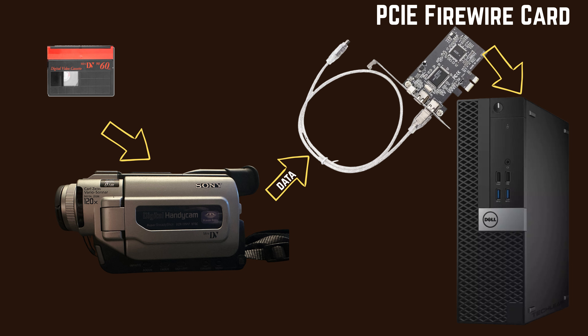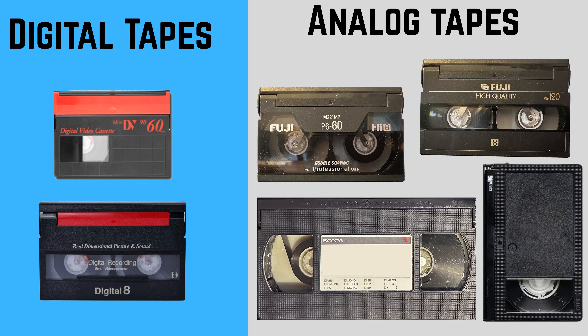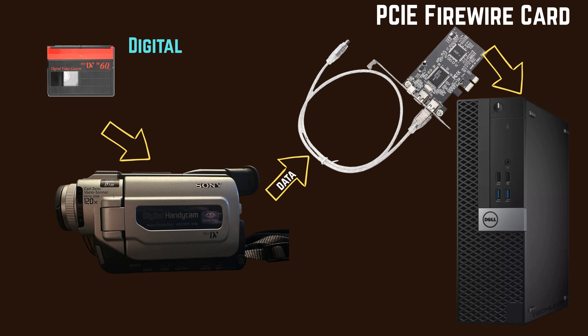So these are two very different paths. Let's start with the easy one: digital tapes. If your tapes are MiniDV or Digital8, you're in luck — your job is a whole lot easier. The key is to keep the signal digital from beginning to end.